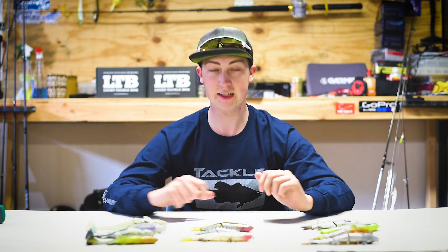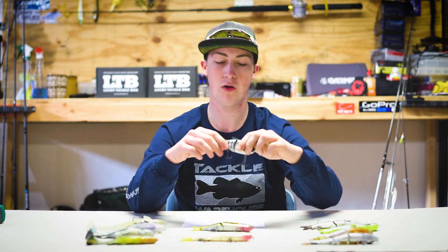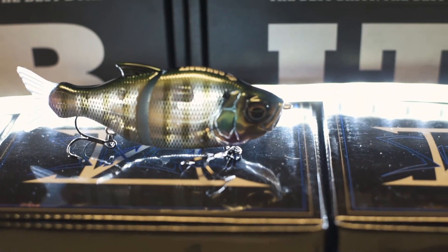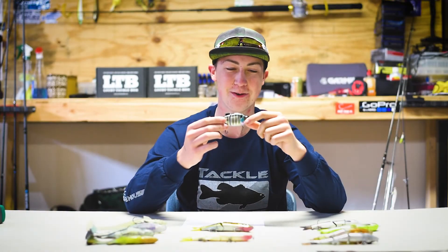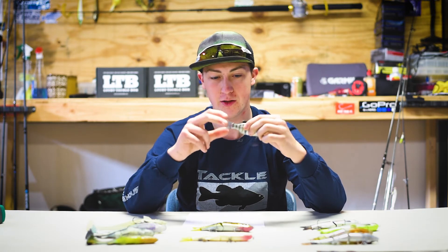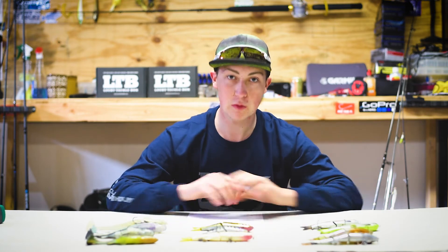Lastly for the hard swimbaits, we have the Gan Craft S Song 115 in the color Gagawa Gill. It's four and a half inches long and it's a slow sinker. I'm pretty excited to use this lure this upcoming season — the tail on this one is actually interchangeable, which is pretty cool. I know Daniel's excited too. Those are all the hard swimbaits; now we're moving into the soft ones.